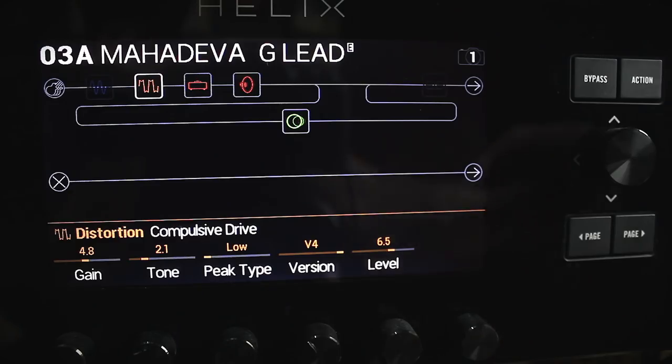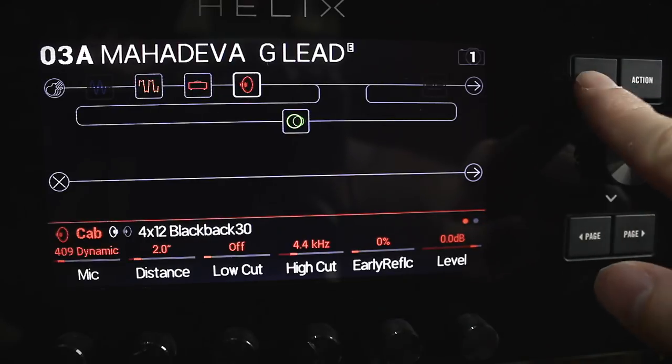You get to hear how the amp model you've chosen in your modeler would sound with that speaker in this cabinet. To do this, you would switch off all the cabinet modelling on your modeler and let these speaker models take over.